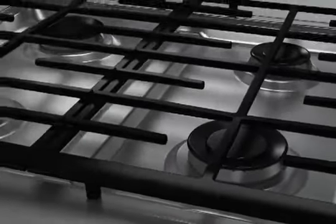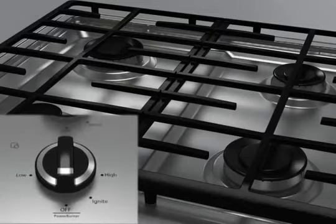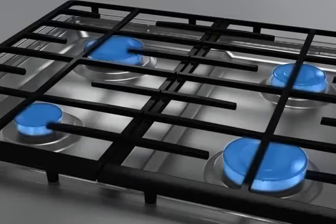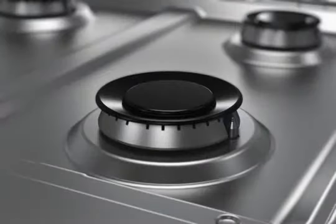Gas must flow freely throughout the gas opening for the burner to light properly. Electric igniters light the surface burners when the control knobs are turned to the ignite position. All surface burners will click, but only the burner with the control knob set to ignite will produce a flame. Until a flame is sensed, all the igniters will click several times.